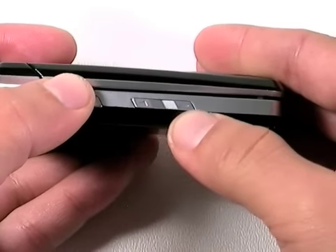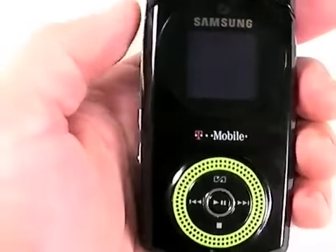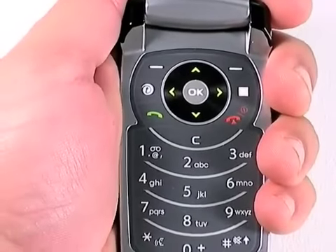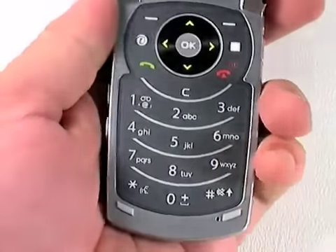Below that are the volume keys. As you can see, they're set very low on the phone. This makes it awkward to change the volume, especially while you're on a call. If you're holding the phone like this, you can see that you have to shift your hand way down and contort your thumb to switch the volume.